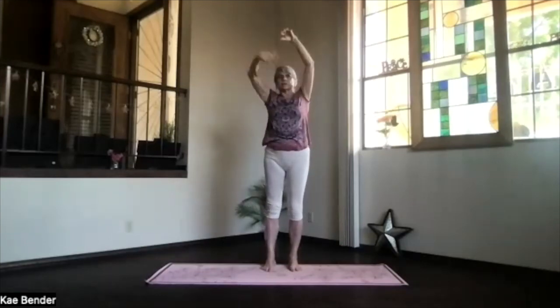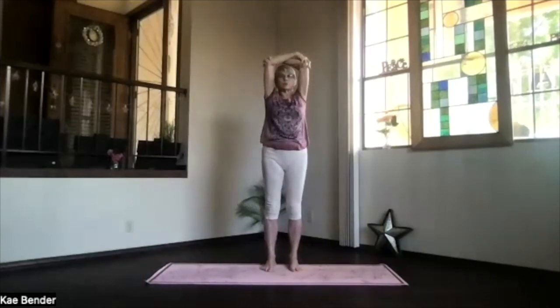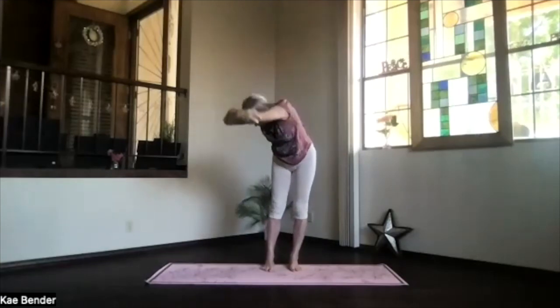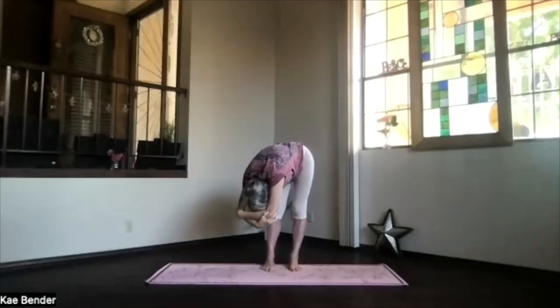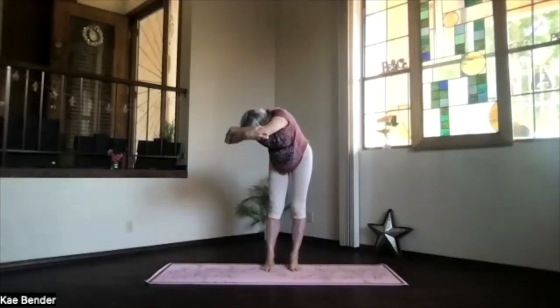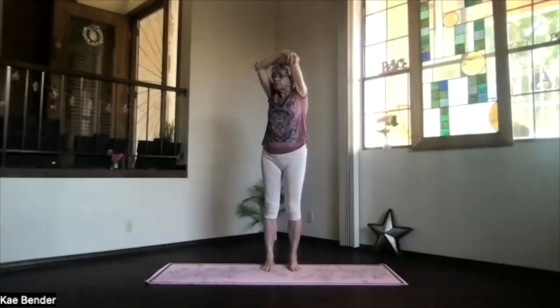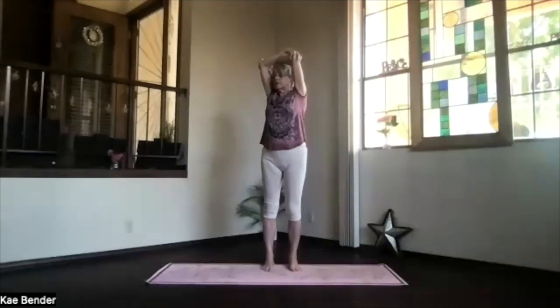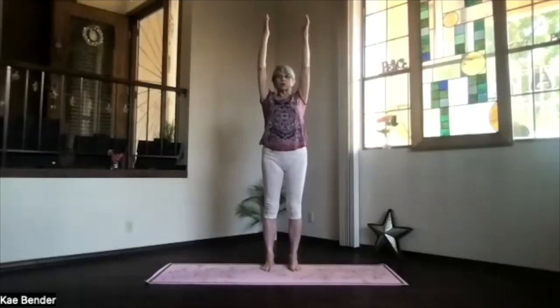Inhale upright, exhale around to the center, switch your arms around. Again stretch the spine and twist to the other side — take a breath, exhale over, and just deepen as much as you'd like. Take a breath, lift the sitting bones, keep the arms next to your ears. Slowly work your way all the way up — chest high, shoulders down, elbows back, and don't forget to breathe. Inhale upright, exhale around to the center, arms extended straight up into extended mountain pose.